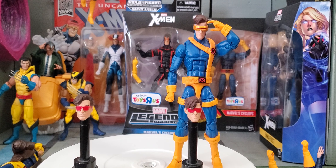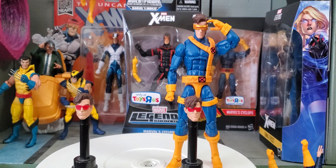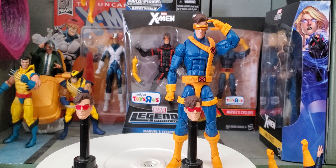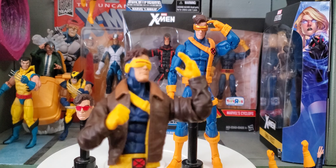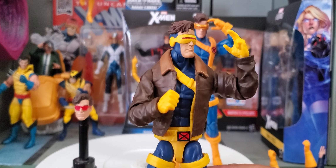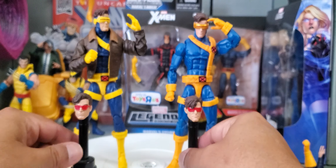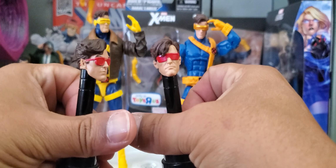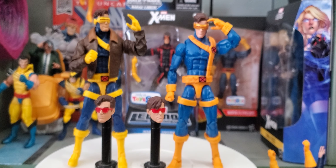If you can find something similar, it'd just be a matter of switching out that forearm piece and incorporating these hands and that would work out perfectly. He did come with a changeable left hand which simulates the optic blast pose. These two head sculpts here are done pretty well if I may say so myself. In the background we have the Uncanny X-Men Cyclops, the Toys R Us Jubilee wave, and also the Phoenix two-pack — these have not been opened at all.